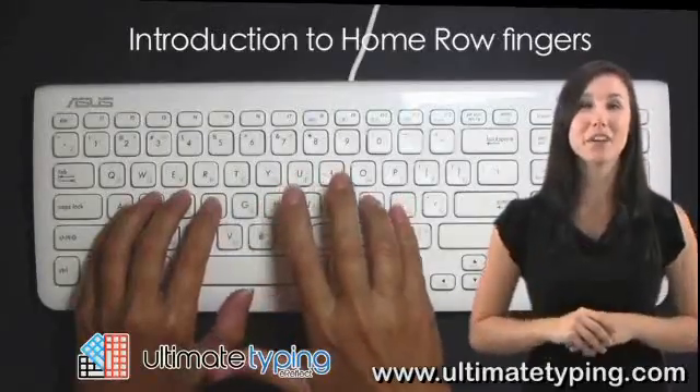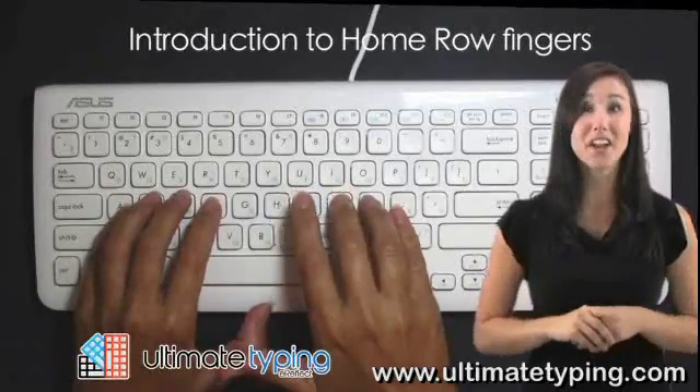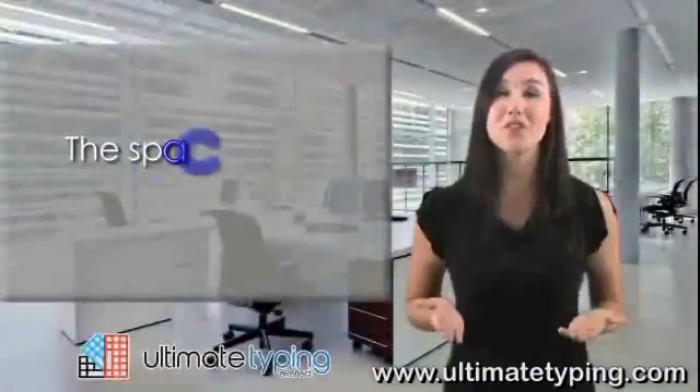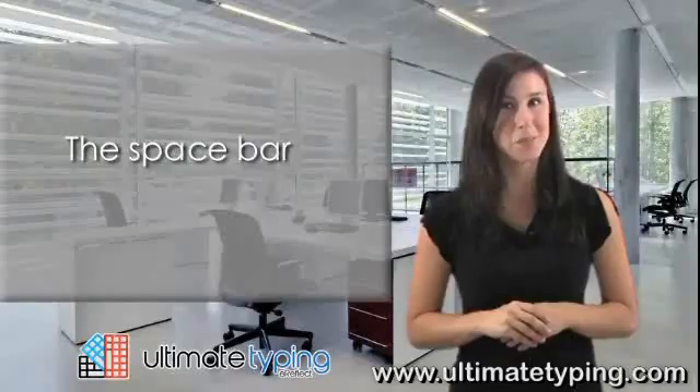The right hand index finger gets placed on the letter J. The right hand second finger gets placed on the letter K. And the right hand ring finger gets placed on the letter L. You should rest both of your thumbs on the space bar.